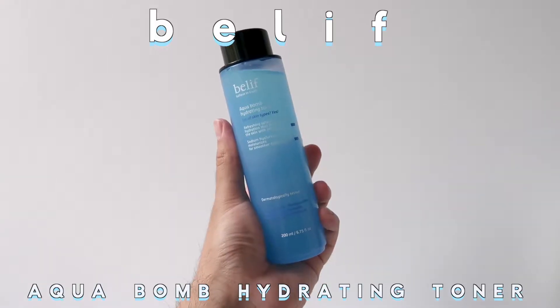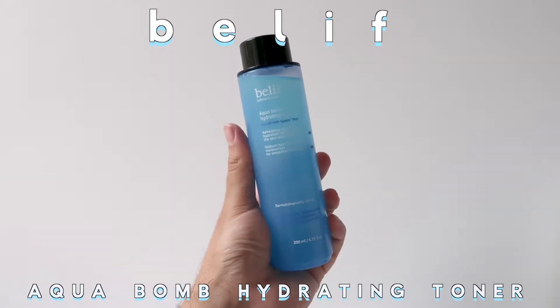Hello, my name is James Welsh and I want to share my love for hydrating the skin and my love for the Belif Aqua Balm Hydrating Toner. This toner contains the all-important Hyaluronic Acid and Baobab to also help lock in and retain that moisture throughout the day.